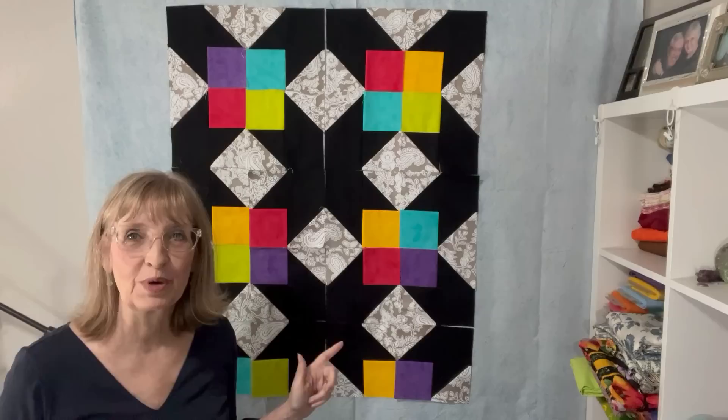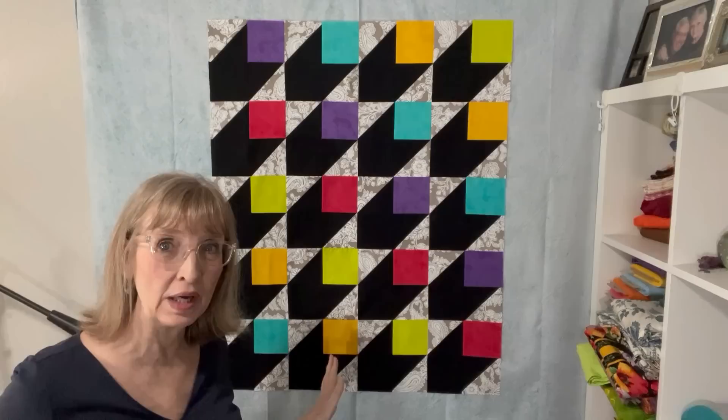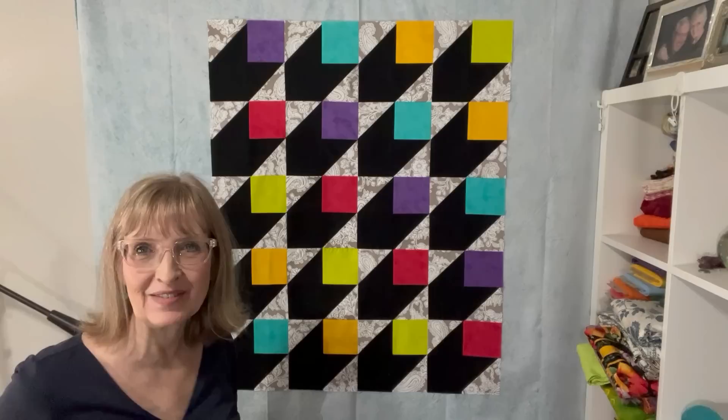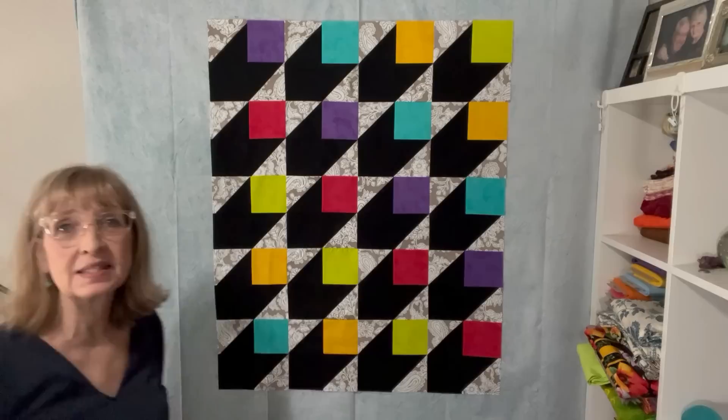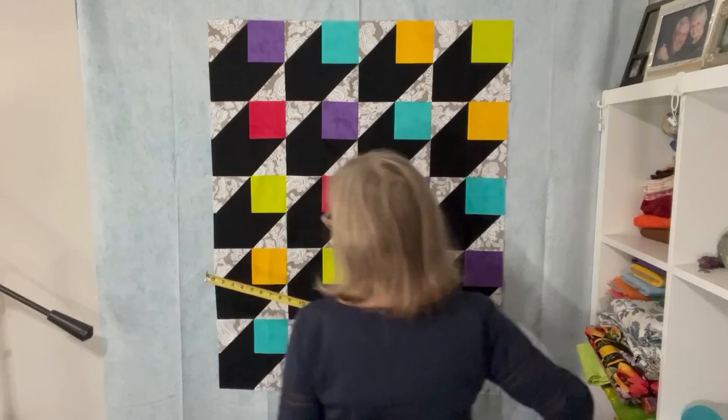I think this is looking pretty good. I've sewn all the blocks together and then I've sewn all the rows together, so this is the quilt without the borders. I think it looks pretty awesome. I was just thinking about how cute this would be even in pastels for a little baby quilt. So I'm going to measure the quilt to see how big a border we need. This quilt measures about 41 inches long — it's tiny — and about 32 inches wide. So we're going to make a border for it.